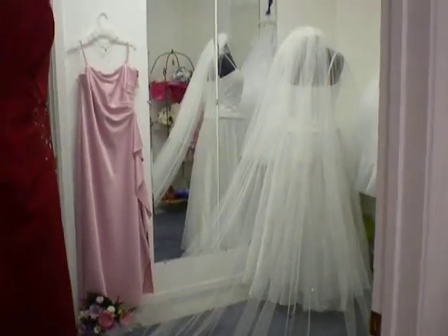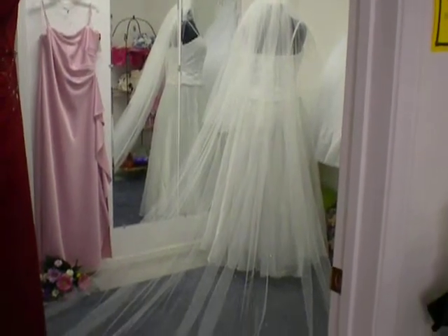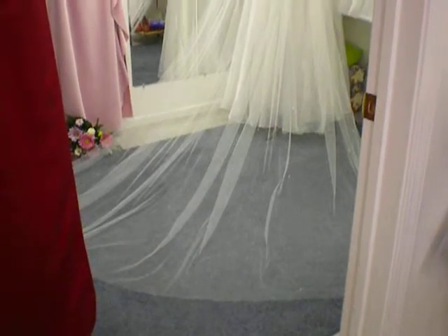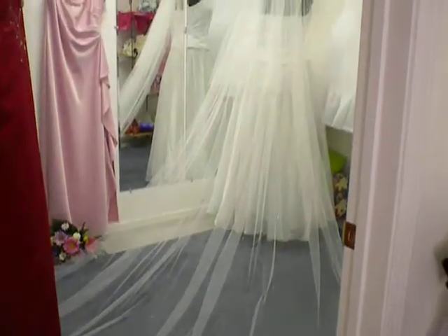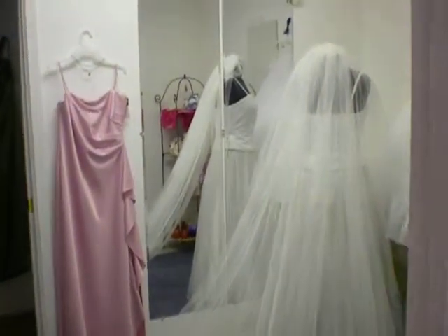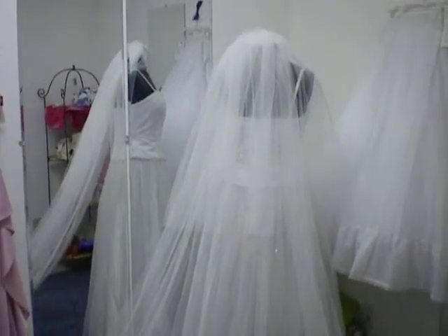Hi, let's take a look at this long veil. I actually have to step out of the room to kind of get the whole length of it in. I want to say cathedral length, but I'm going to do the measurements right after this.